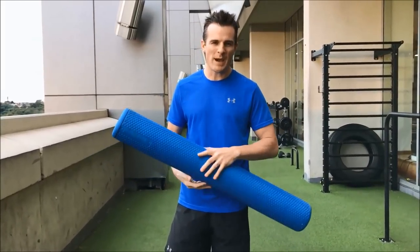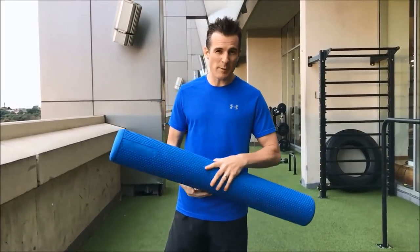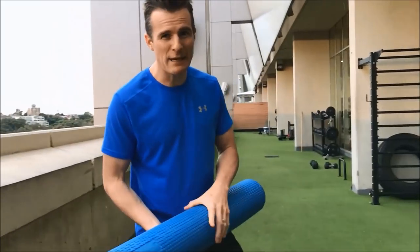Welcome to Daily Rehab and today is all about the VMO. This is not about getting a massive VMO — this is about getting a VMO activated if it's lost a little bit of tone.